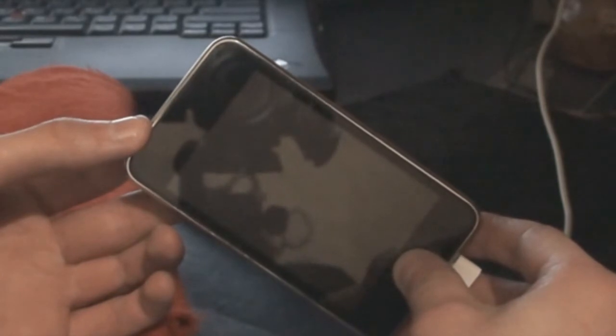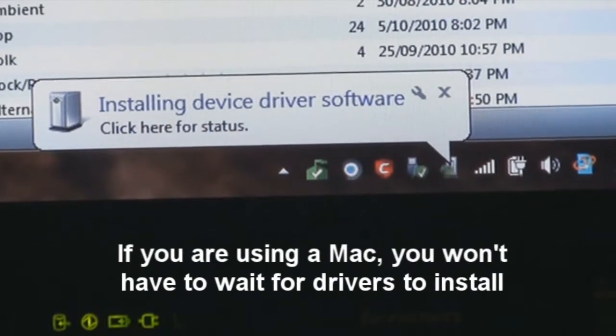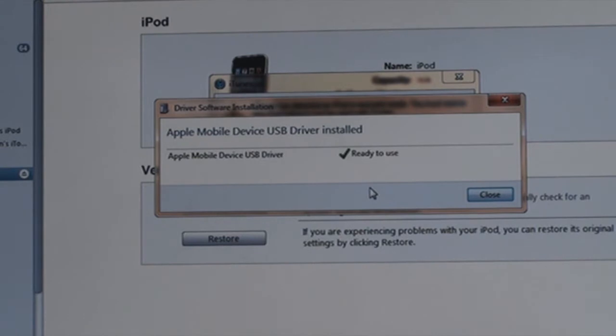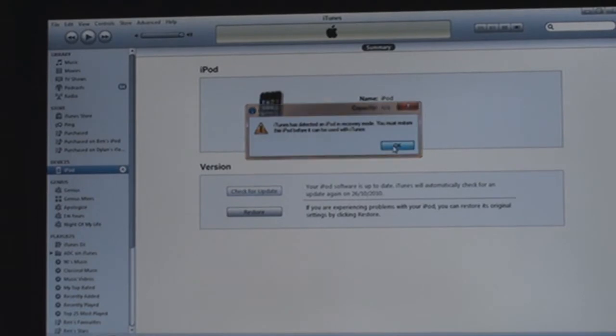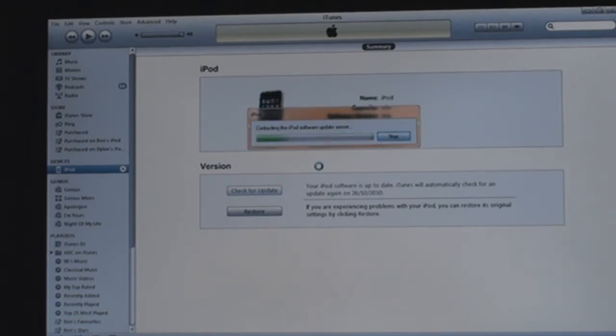After about 20 seconds, you may release your hold on the home button. Your computer should come up with a message telling you that it's detected your iPod in recovery state mode. Once the driver software is installed, iTunes will now detect your iPod and say it's in recovery mode. Click OK and click Restore.